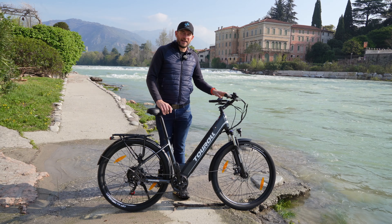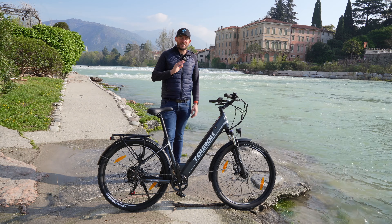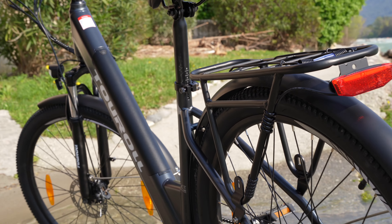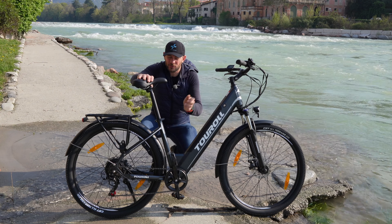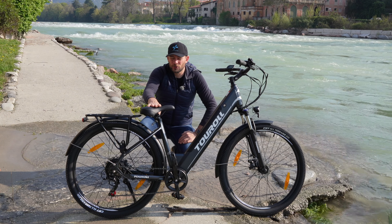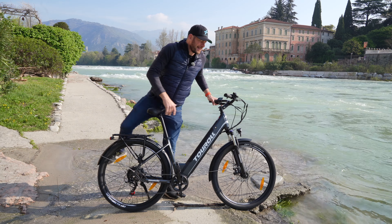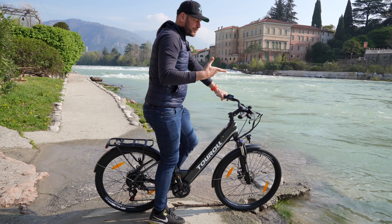Arriva con la pedalata fino ai 32 km/h grazie a questa rapportatura, ma si possono fare salite belle ripide sia grazie all'aiuto del motore che al rapporto molto agile, il più grande. Un telaio in lega d'alluminio 6061 con questo ingresso agevolato e un tubo sella bello lungo, che consente di far salire persone molto basse da 1,50 m, ma anche persone alte come me di 1,88 m. Quindi si adatta a tante altezze: anche se siete alti 1,90 m troverete una posizione comoda.